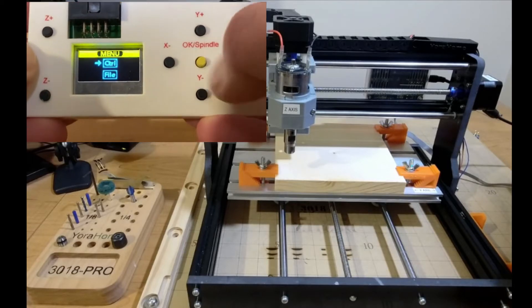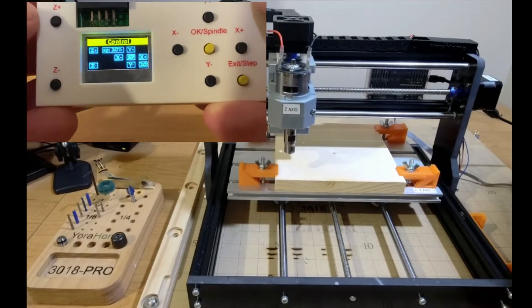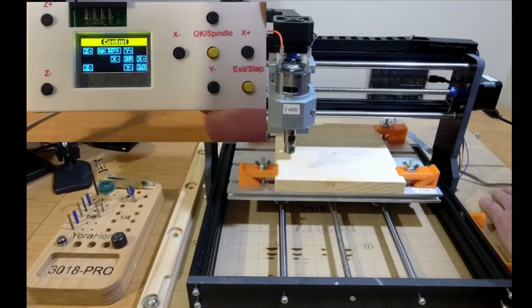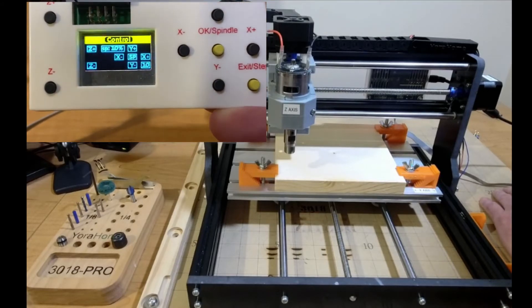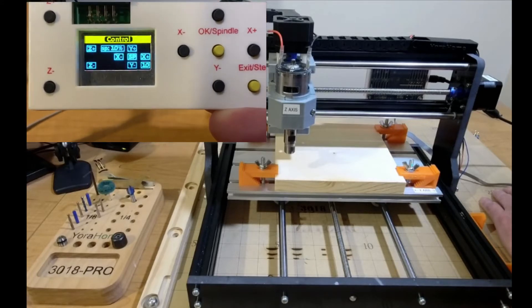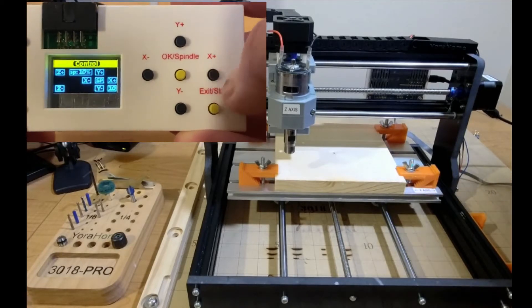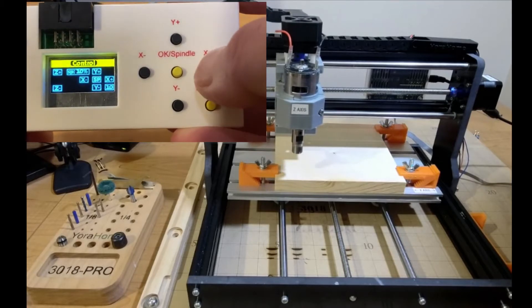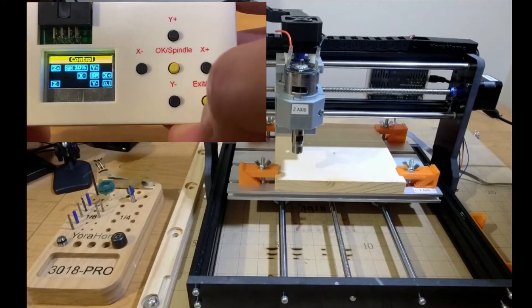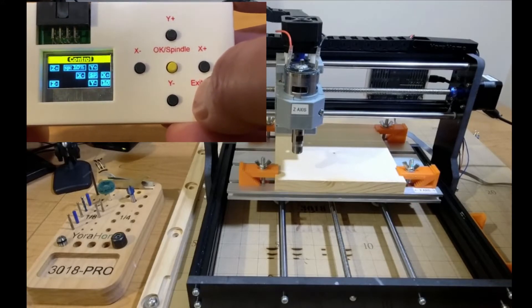I'm going to click on the center one under Control and you're going to see the Z plus/minus on your screen. SP at 10% is the spindle. You've got your Y plus, Y minus, SP in the middle, then your X plus, and the 10 is your steps. So basically if we move the X to the right, you can see the machine move — that's going at 10 millimeters.